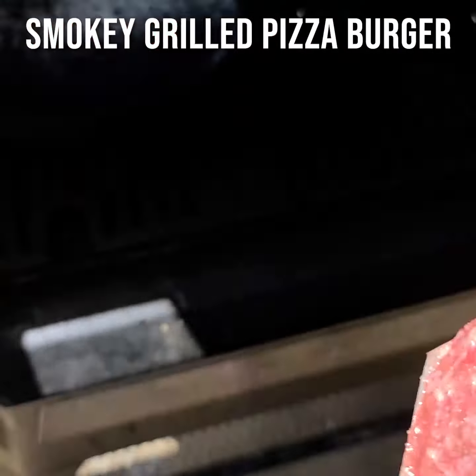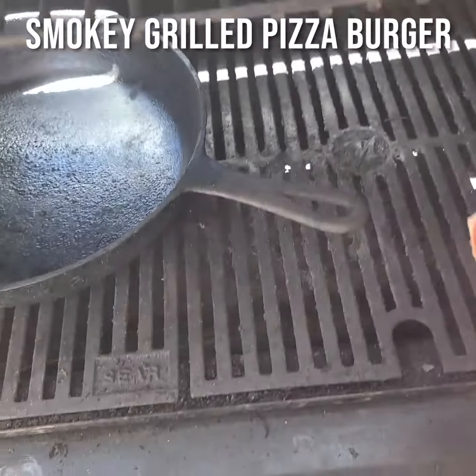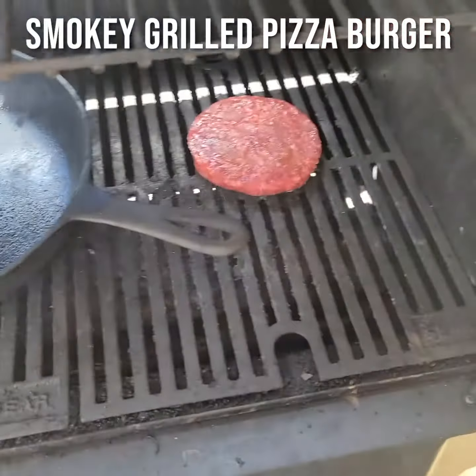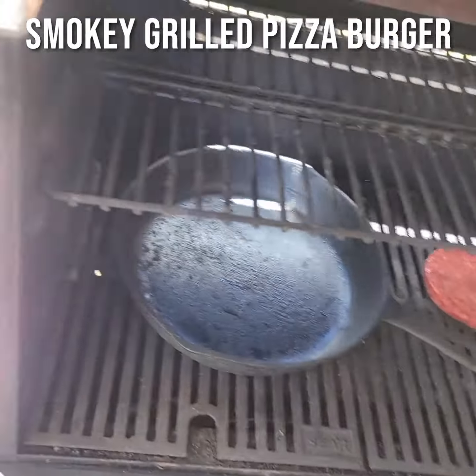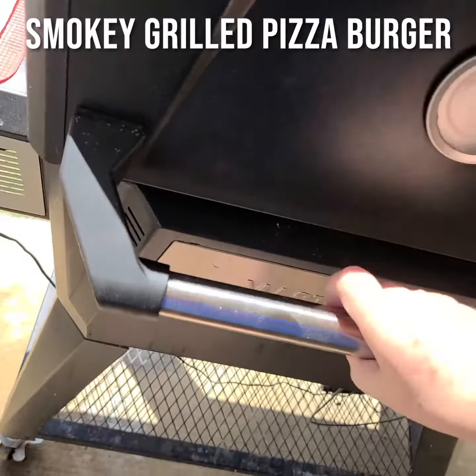As you can see, I'm curing my wonderful cast iron skillet right there. Put that baby on, drop the lid, wait two minutes.